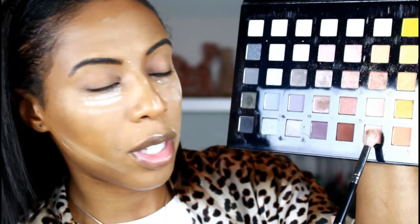I'm going to be picking up this shade right here and applying that on top of the transition color.